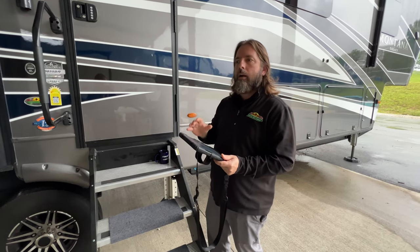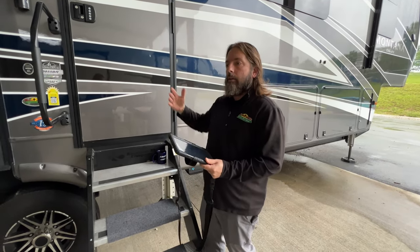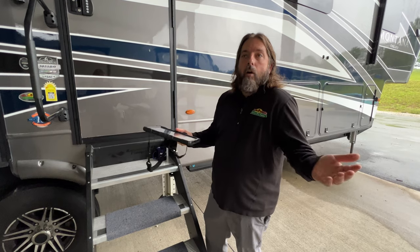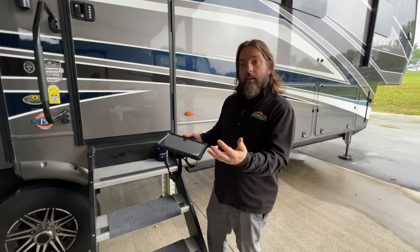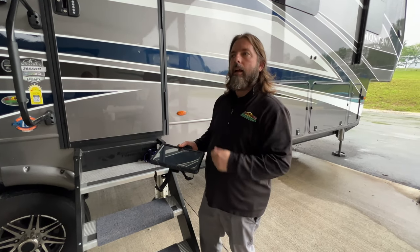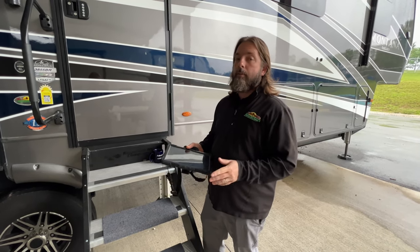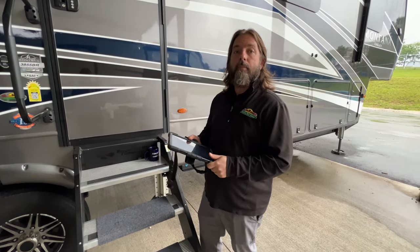Of course you can set your own pairing code so that people with the app won't be able to pair it to yours and get into your trailer, so it's pretty secure. Just a nice feature you can add to your trailer. When you come in and do maintenance with us, don't forget to ask us about the door locks because we can upgrade that for you and make things a little more convenient — less things you have to carry around when you go camping. Hopefully you'll look into this and maybe we'll see you in here installing them. Thanks.